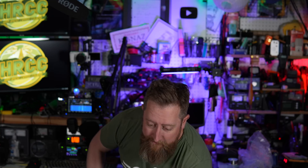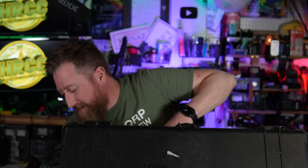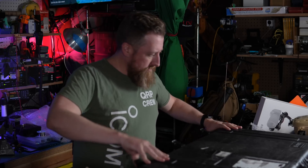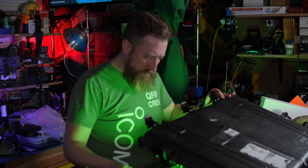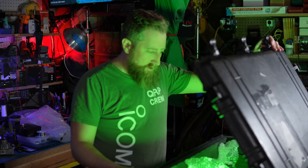Got something exciting for you today. I got a box here sent to me from ICOM. Ray Novak sent this over. Who can guess what's in this thing? Let's waste no time, let's just open her up and see what Ray sent me to take a look at. Oh my gosh, it's amazing!